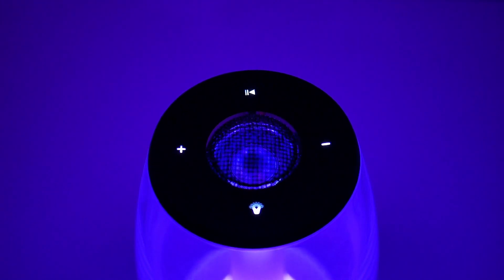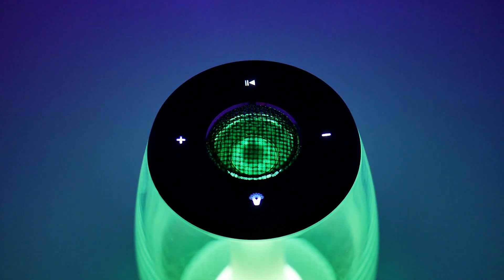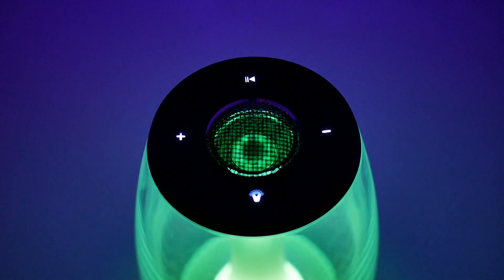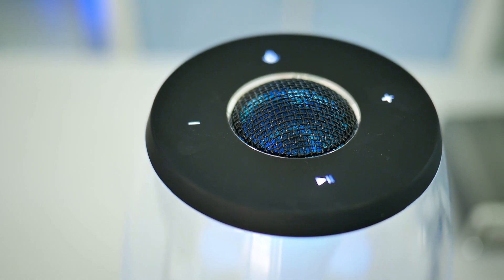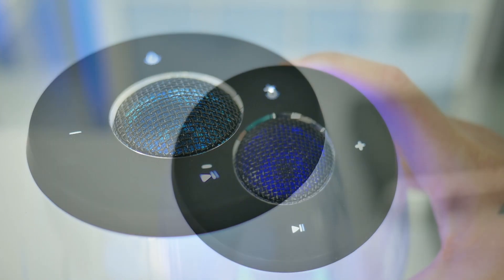This speaker has a 5-watt tweeter and a 12-watt bass driver, meaning you will be able to hear the mids and highs very clearly, but also get that nice deep bass sound. There are a few touch buttons on top, which are play, pause, next track, previous track, volume up and down, and a power button.